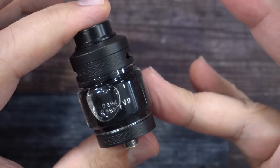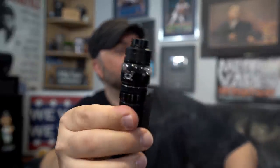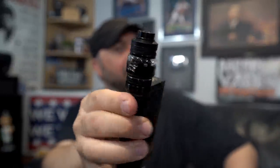Alright, let's put the top back on, vape on it, and I'll give you guys my thoughts. There you have it — the up-close Dead Rabbit V2 RTA by Heathen and Hell Vape.